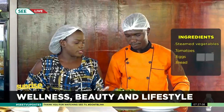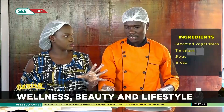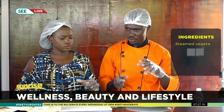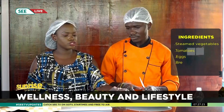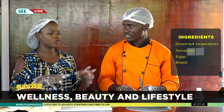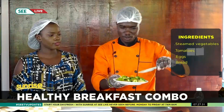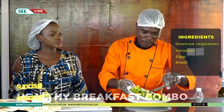These steamed vegetables were made by cutting them, putting them in water with salt and boiling for some time, then steaming them on medium to low heat for a while. You can do it the local way by putting the vegetables in water to boil, or if you have a vegetable steamer it's much easier.